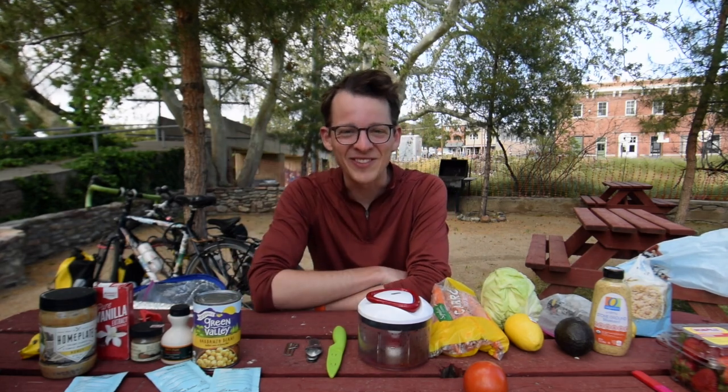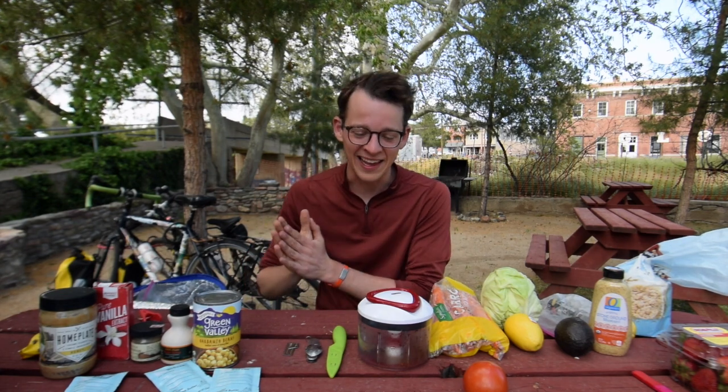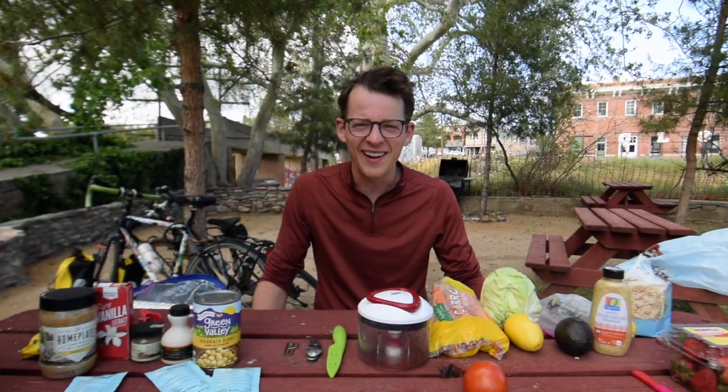Hey everyone, this is Eric here and welcome to another episode of Miles of Portraits LA to Santa Fe. If you're new here, Anneliese and I ride our bikes across America and around the world documenting the stories of the people we meet out on our bikes.